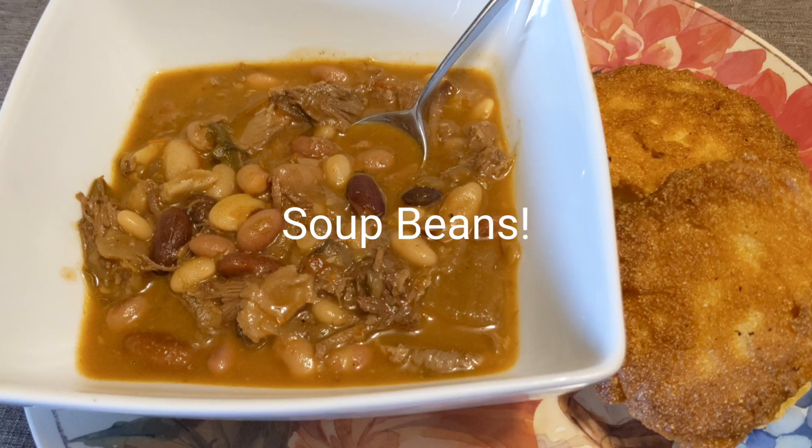Good afternoon from Mountain Patriot Homestead. Join us in the kitchen while we cook up a pot of soup beans.